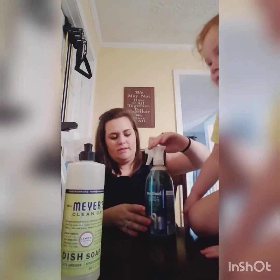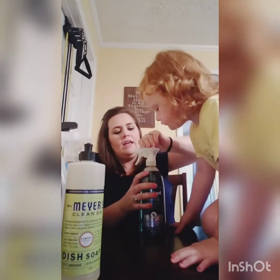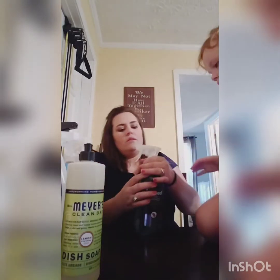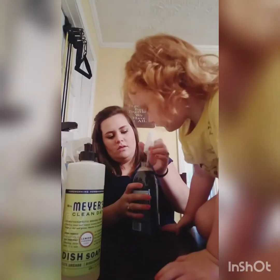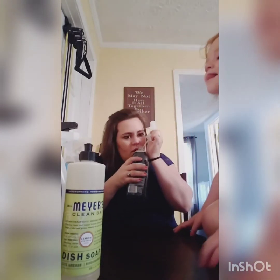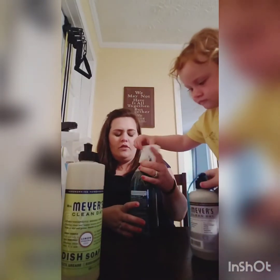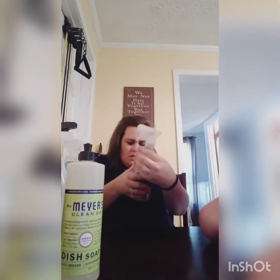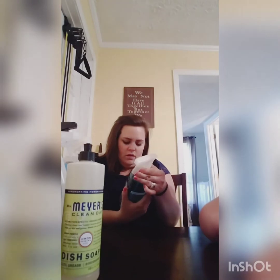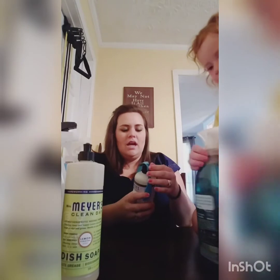The next product that I got was the Method Glass and Surface Cleaner, and this is in the scent Waterfall. It's in a 28 ounce bottle. I was curious to see what the Waterfall scent smells like, and it smells really fresh — kind of like a laundry scent, like a Tide maybe.